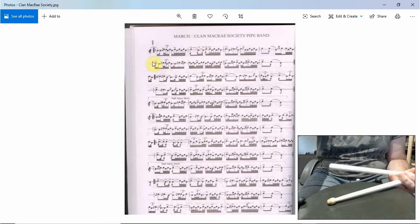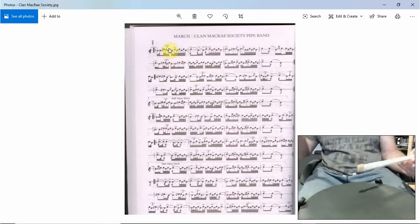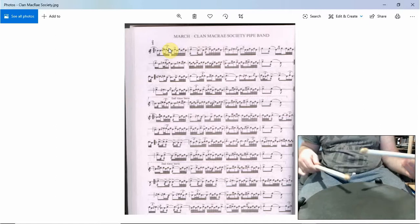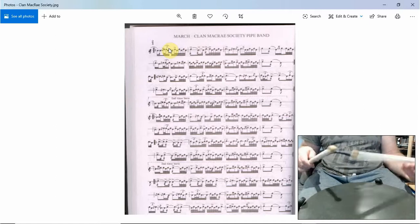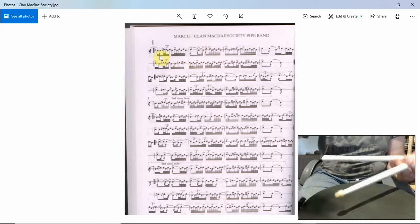Okay, let's take it from that last stroke of that drag five. So it starts the same — left stroke, and then the flam, the flam double triplet thing. And then tap flam drag runner five.